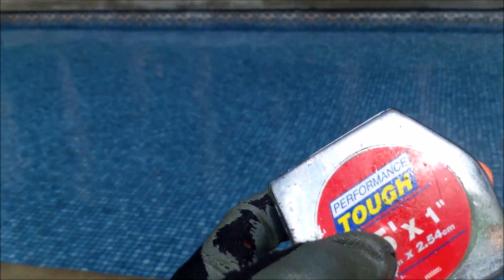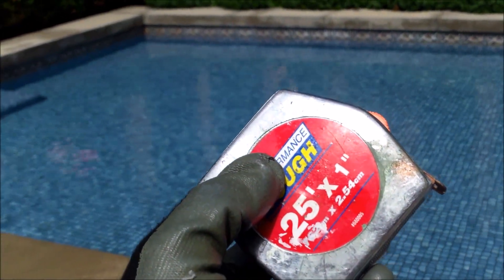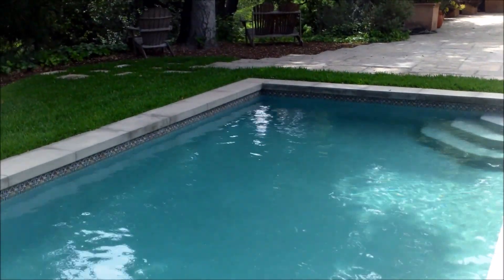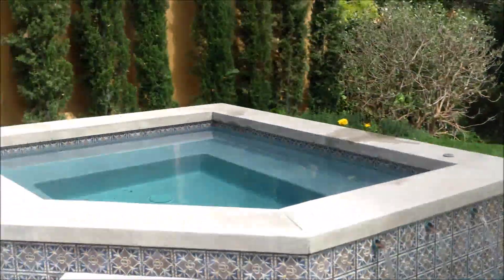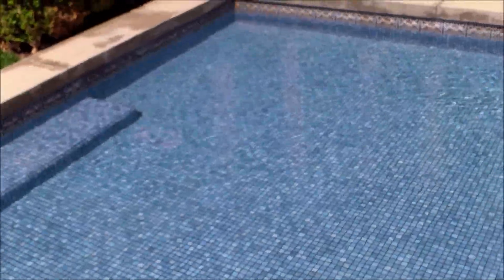The next step is to measure your pool to see what size it is, so you can get the right amount of baking soda to raise the alkalinity. I have a separate video on my channel that goes through the process of measuring your pool. This pool has one area three feet deep, a fairly large spa, and a one-foot wading area, coming in at about 11,000 gallons.